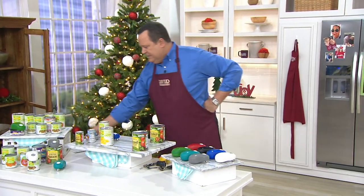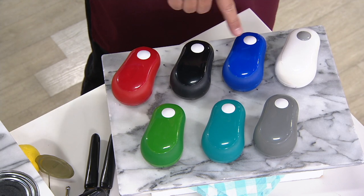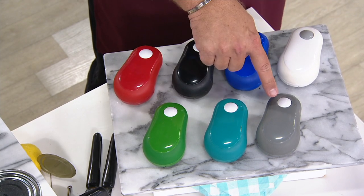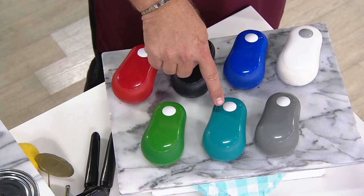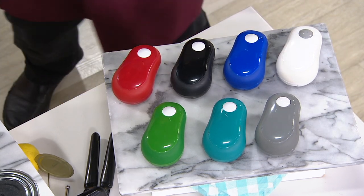It will take you through colors. Here is your red — most popular. Here's the black, 2200 in black. Here's blue, 1800 in blue. Here's white, 1800. This one is gray, 1600. Here's teal, 1400. And finally, the green — most limited, with 900 remaining.